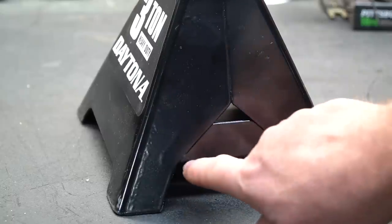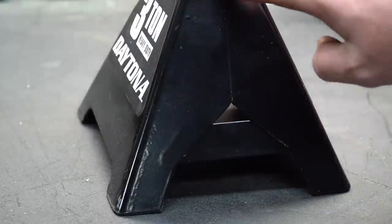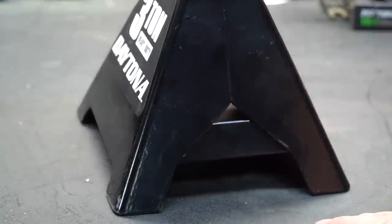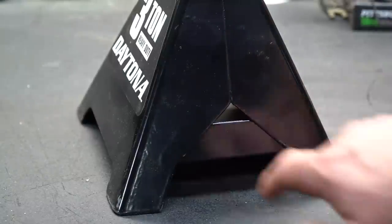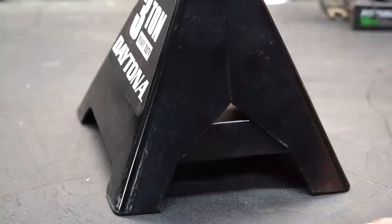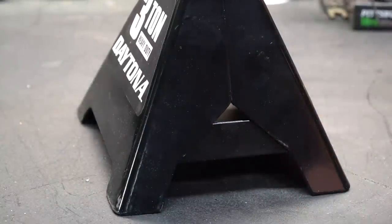Another thing I noticed is they have a bar that's welded across the bottom halves of these shells. This is actually two pieces that get welded together, and they've added this bar to tie them together and keep them from separating if they're overloaded. You really don't need this, but as consumers we sometimes accidentally overload jack stands, and adding this strap will help keep it together so it hopefully won't fail.